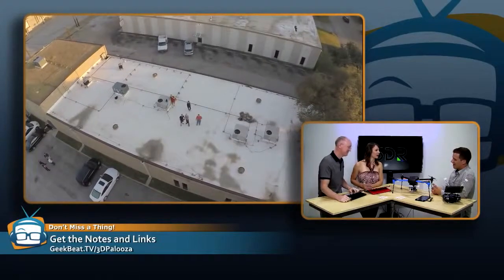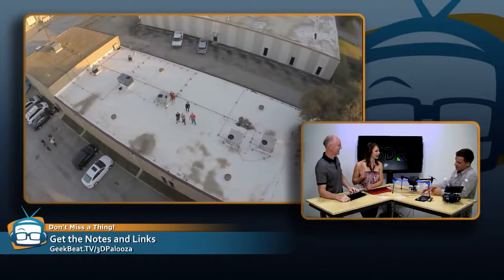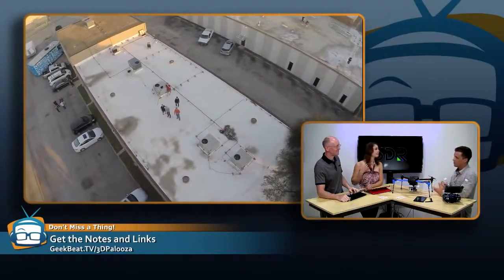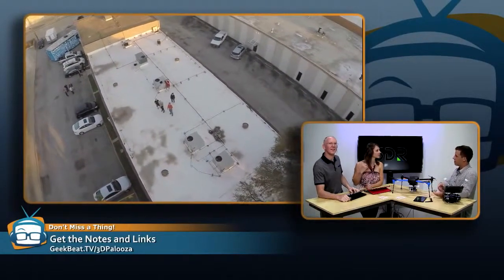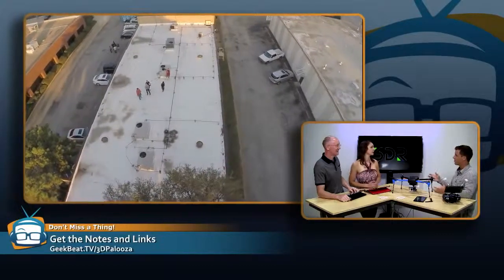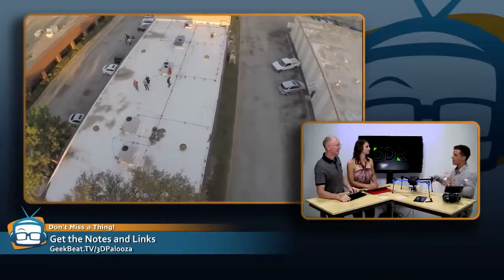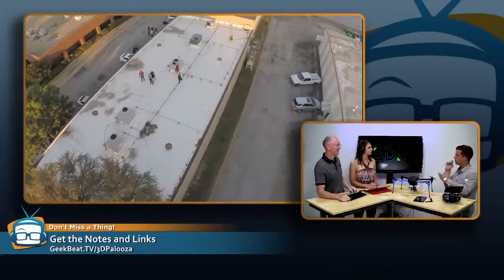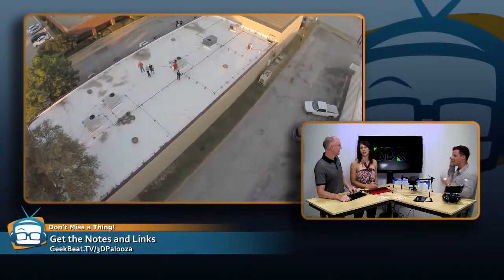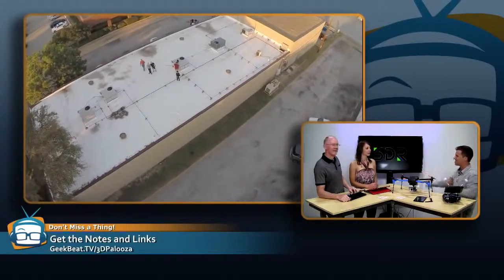How does Follow Me mode work? You hold an Android device in your hand — it has GPS in it. We communicate with the Android device, pull that GPS location, and tell the drone to chase it around. There are a couple different flight modes and different ways it can follow you — it can be off to the right or left, or it can revolve around you as you're walking. Those beautiful Michael Bay shots, those revolving sun lens flares — all that good stuff.